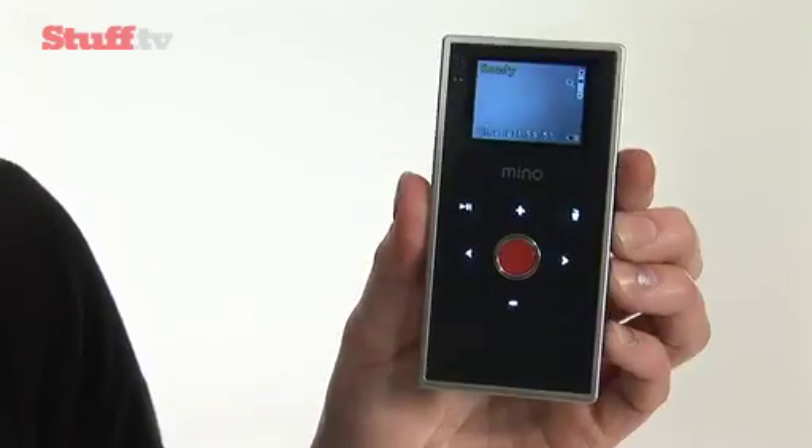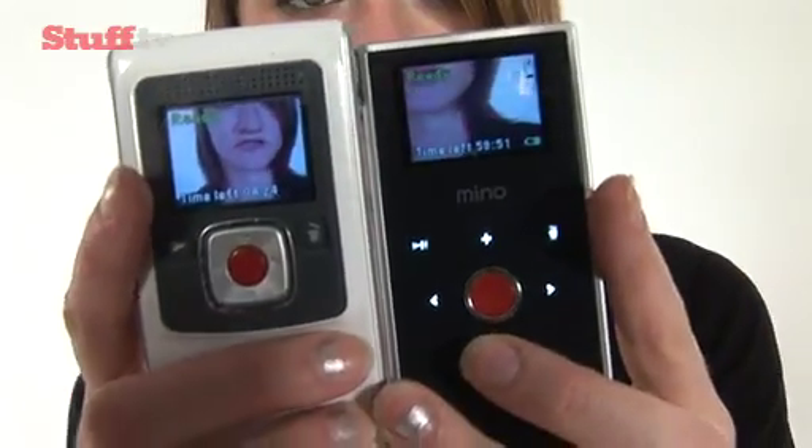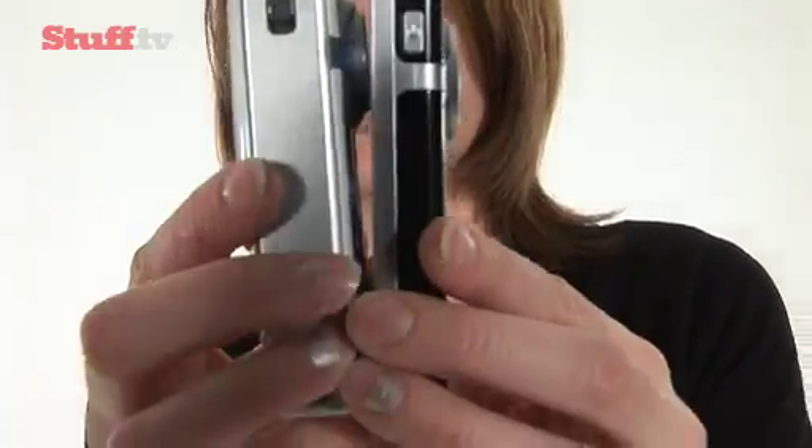So imagine my delight when the next generation of Flip came out, the Flip Mino. Just compare it to the Ultra and you'll see it's a much better looking piece of kit, as well as being a lot thinner. I can really put this in my pocket.